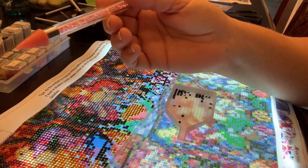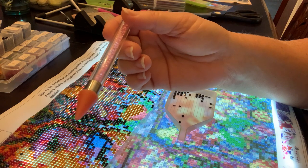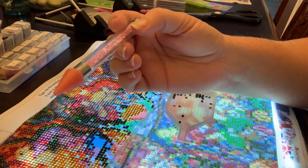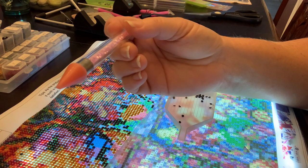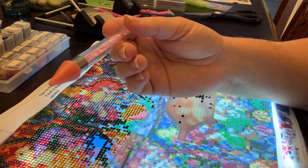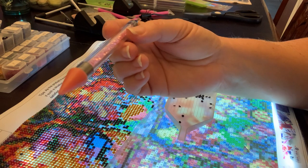I wanted to come on and do a review of this pen. It is a pen I got off Amazon for $9. I think I got this one from Happy Painting dot com.